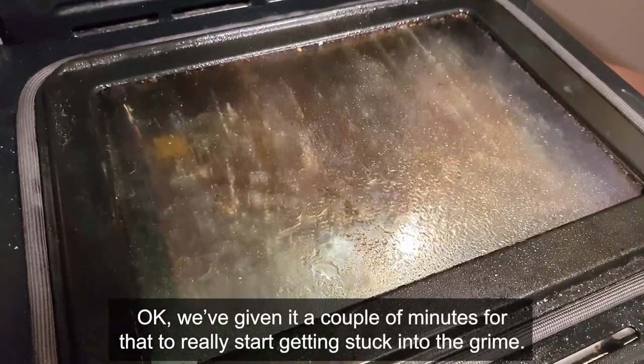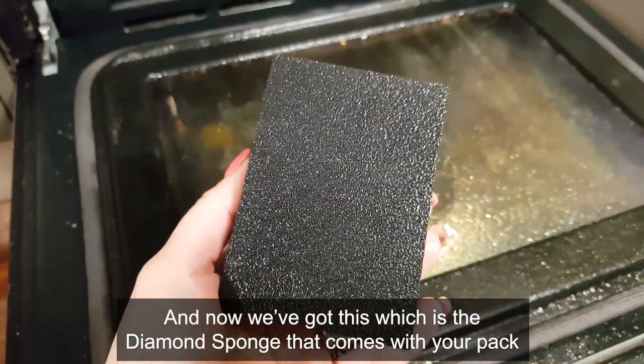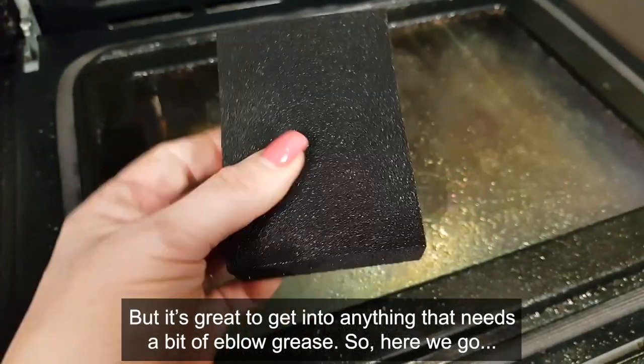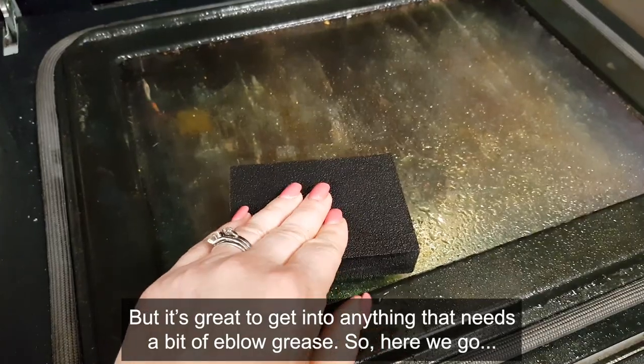Now we've got this, which is the diamond sponge that comes with your pack. It's kind of slightly abrasive, so don't use it on stainless steel, but it's great to get into anything that needs a little bit of elbow grease. So here we go.